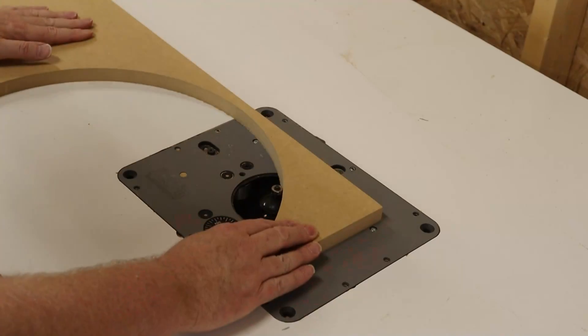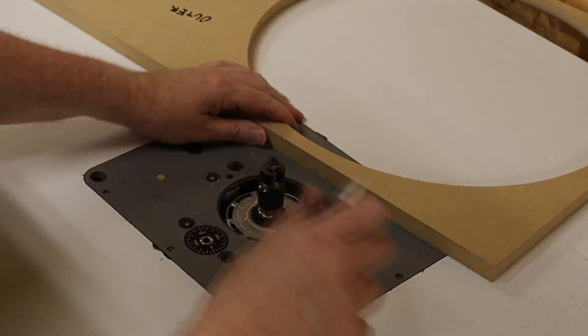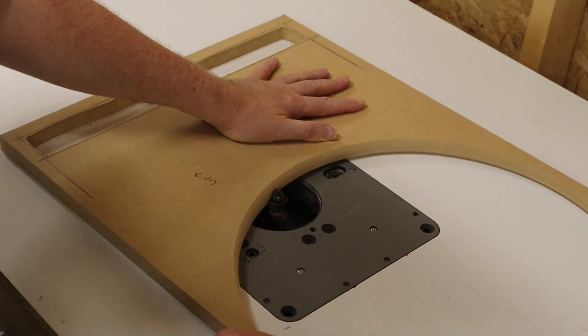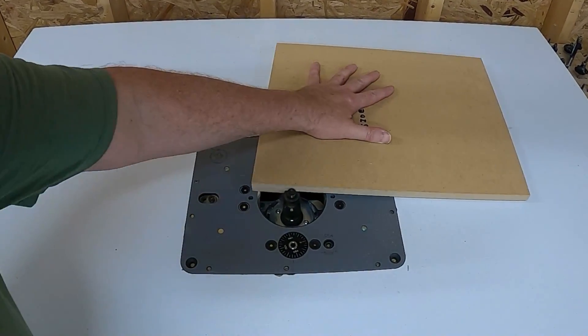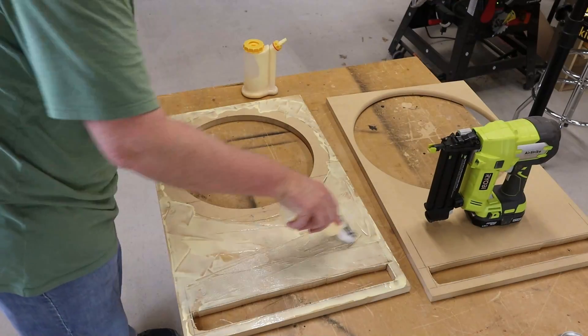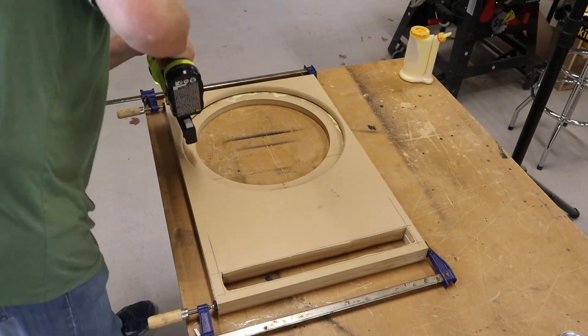I usually flush trim the port at this point, but I'm going to try something different this time — keep watching and I'll show you that in just a bit. Now the outside of the outer baffle is going to get a round-over and the inside of the outer baffle is going to get a rabbet. That's going to give me a place to tuck carpet later on in the process. While I have the rabbet bit installed, I'm also going to run it along the two side pieces to have a place to tuck the carpet later on. The next step is to laminate the two baffles together. I picked up this glue roller on Amazon — it really cuts down on the mess when laminating pieces together. I'm using some clamps to make sure that the two pieces are square before I tack in some brad nails.